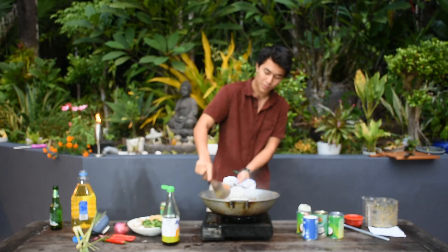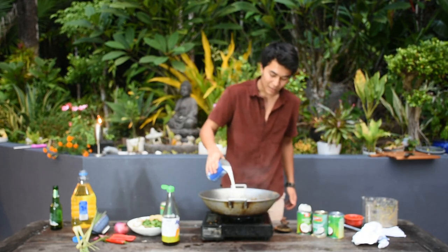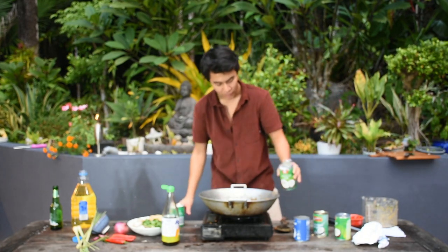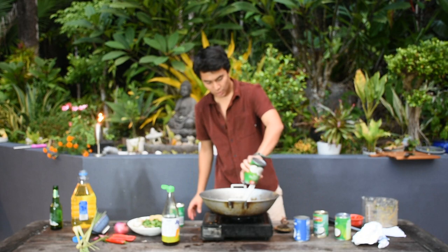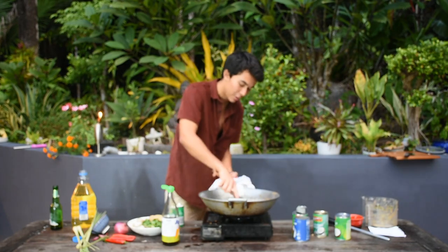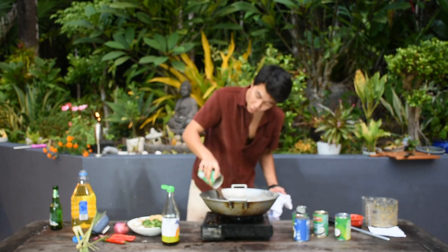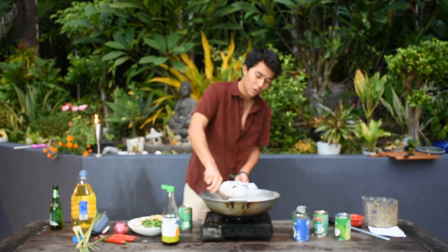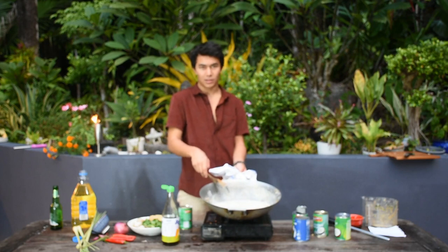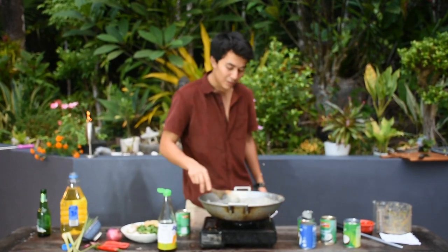Now we're going to add our coconut cream and coconut milk. The ratio is more coconut milk than cream — two cans of coconut milk and one of coconut cream. Mix the coconut milk in first to incorporate it all, then add the cream. It looks a bit white now, but once it simmers all the flavors are going to come together and it's going to be amazing.